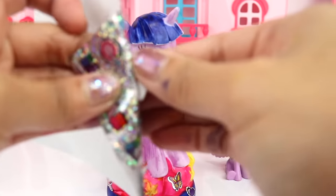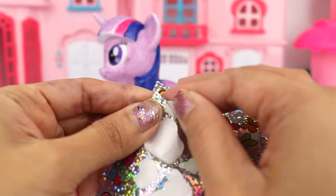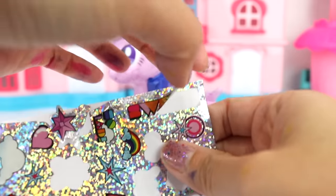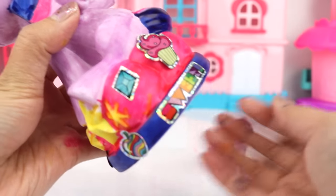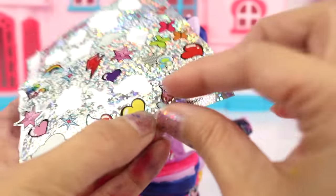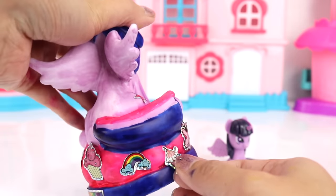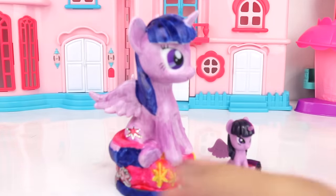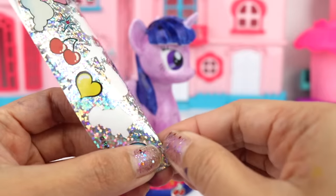Cherries! How about this colorful apple? We also have this colorful word that says 'sweet' — let's put that right there. Oh look, we have a sundae — yum! We are definitely going to use that. I think we can squeeze in one more — how about our big red heart right here?